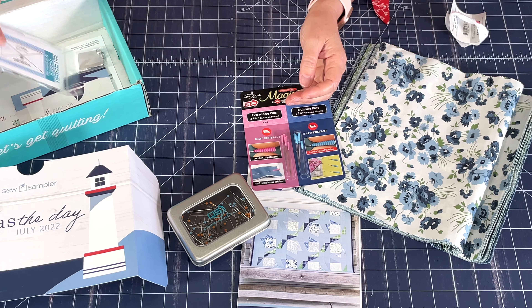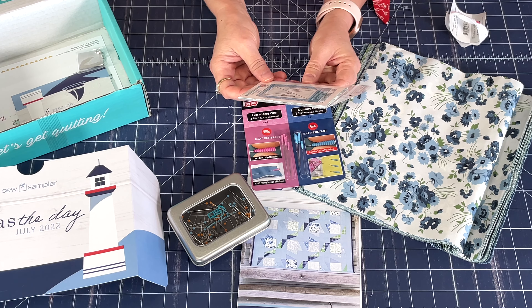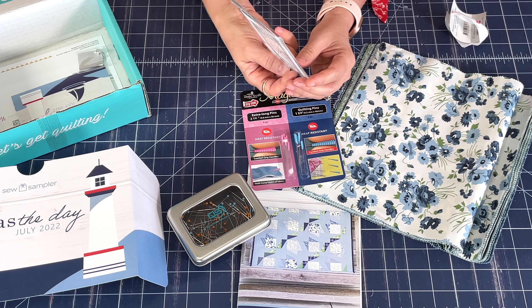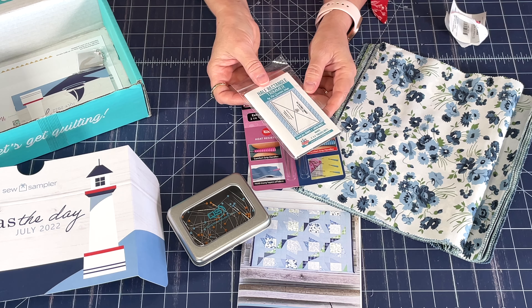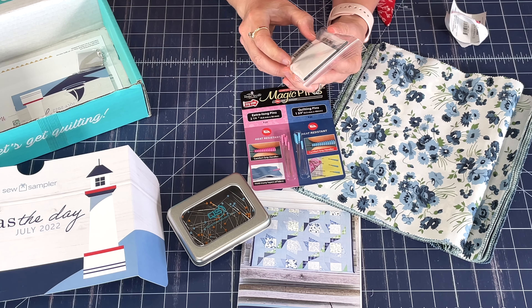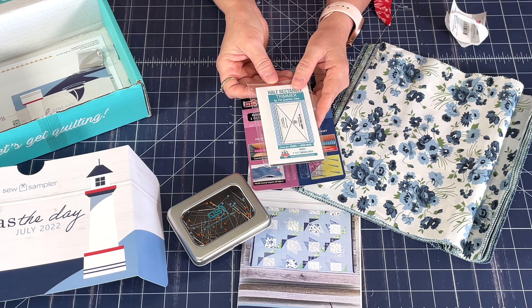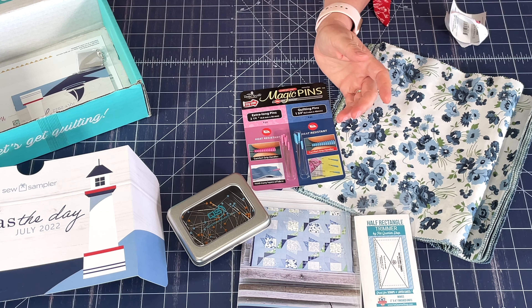There is also a half rectangle trimmer by Fat Quarter Shop and it makes a two by four inch finished unit. It's a really fun design — perfect for your scraps and layer cakes. They've got a little instruction sheet included with the ruler. I have used this before for a project and it was really a nifty little tool.